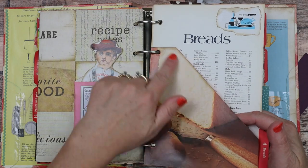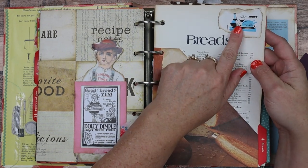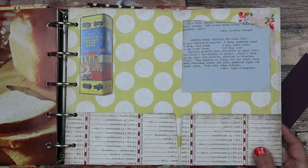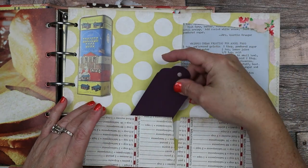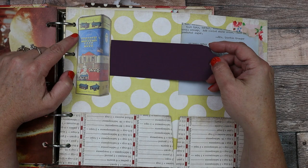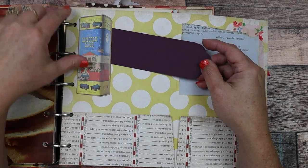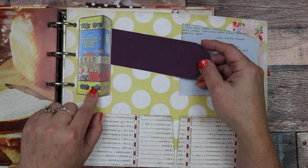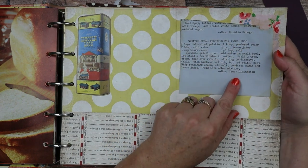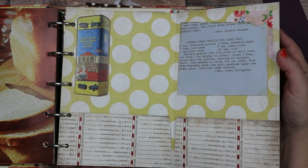Now I did a different type of pocket here — an angled pocket. This is covering the original index content, and I thought it would be fun to do a pocket. Here's another little recipe image of some cookware. This one flips out this way — two more pockets here and here, and another flip-out tuck spot. This is the original Lincoln Logs toy box — it's really old. I made that into another little tuck spot for a recipe. Here's another one of those typed-out recipes in blue — it's whipped cream frosting for angel food cake — with a little bit of fabric collaged in the back.